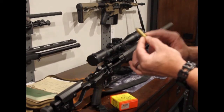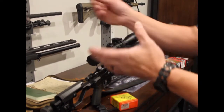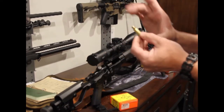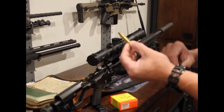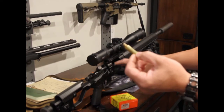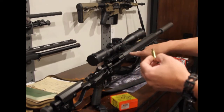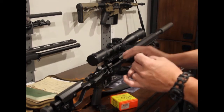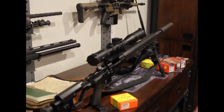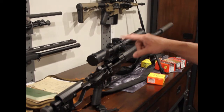Another thing I can do is neck-size only instead of full-length sizing. If I neck-size, that case has to stay in this gun — I can't use it in a different rifle because it may not size properly — but I can start to see some accuracy gains. By just sizing the neck, the case is already formed to this chamber, so there's less movement.